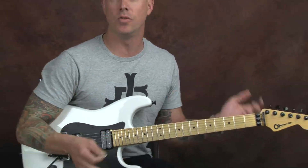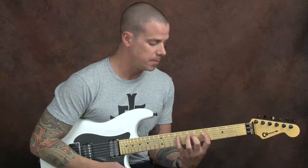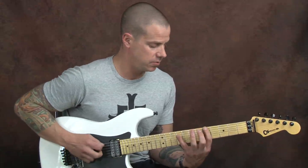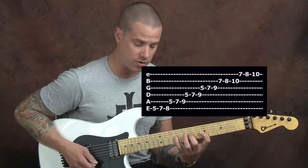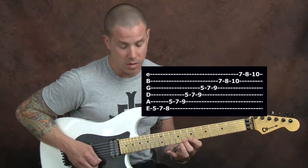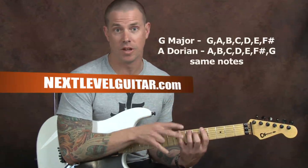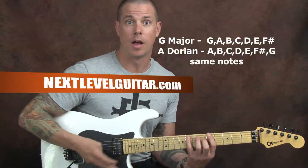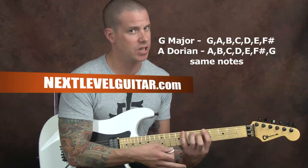Now for you scale enthusiasts, yes we did go through some of these other shapes. Technically I could say when I jumped up to this second position I was playing out of my Dorian scale shape. That shape looks like this. Let's be specific here and remember A Dorian is the same notes as G major — I'm just starting from an A within that scale and playing in a different position so it gives me a different shape.